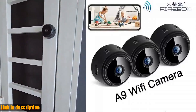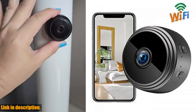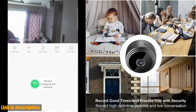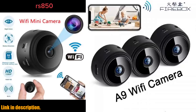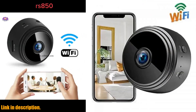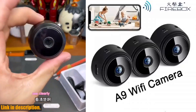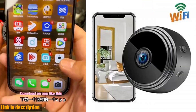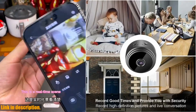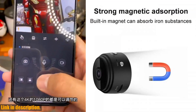Welcome back to our channel. Today we're taking a look at the A9 mini camera. This compact and portable camera is your answer to convenient and effective home security. Whether you're looking to keep an eye on your home while you're away or you need to monitor your office space, the A9 mini camera has got you covered. One of the standout features of this camera is its high-definition video compression — with H.264 video compression format, you can expect nothing but the highest quality visuals.